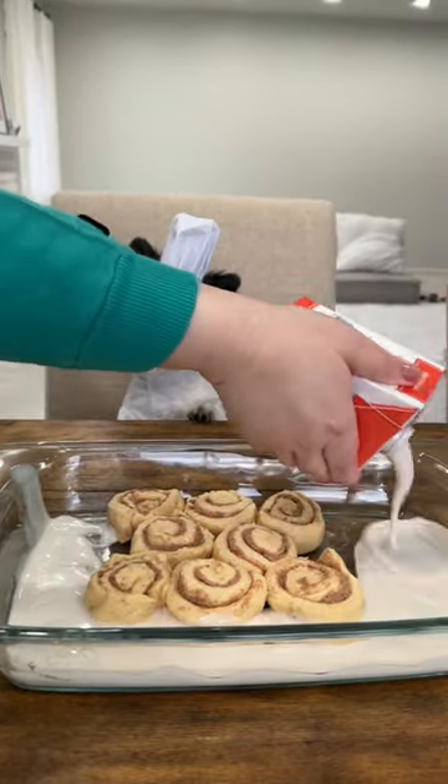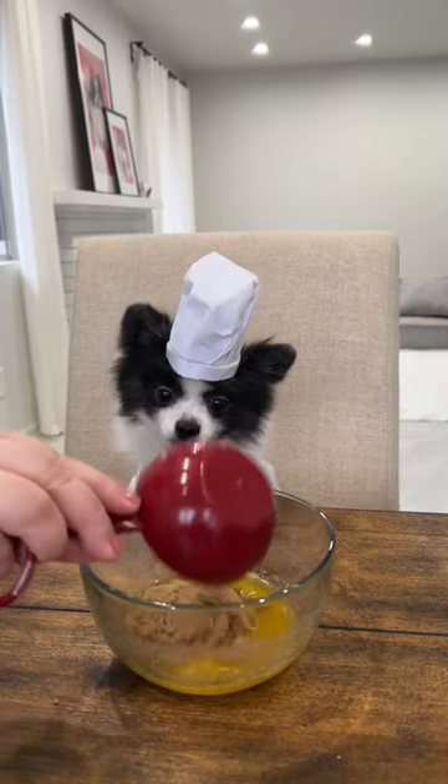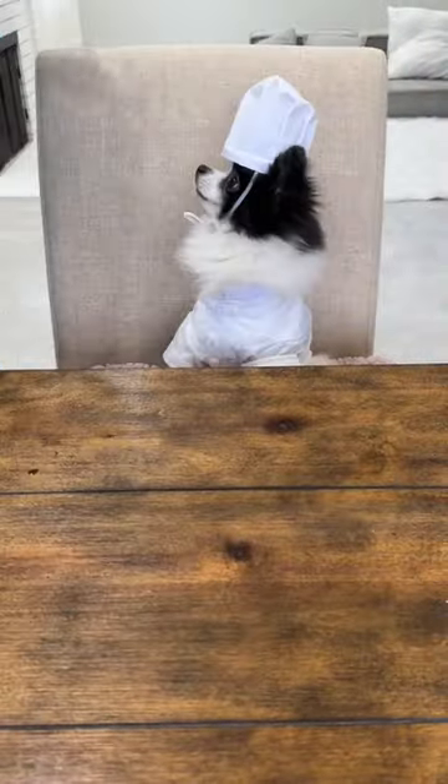Then we grabbed half a cup of brown sugar, half a stick of melted butter, and lots of cinnamon. We drizzle the cinnamon mixture on top and bake at 350 for 30 minutes.